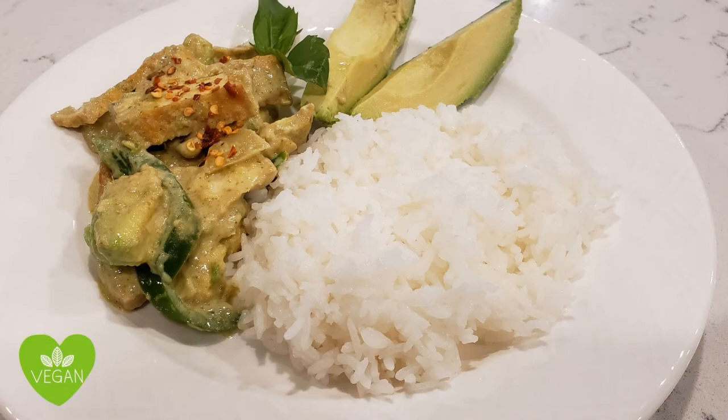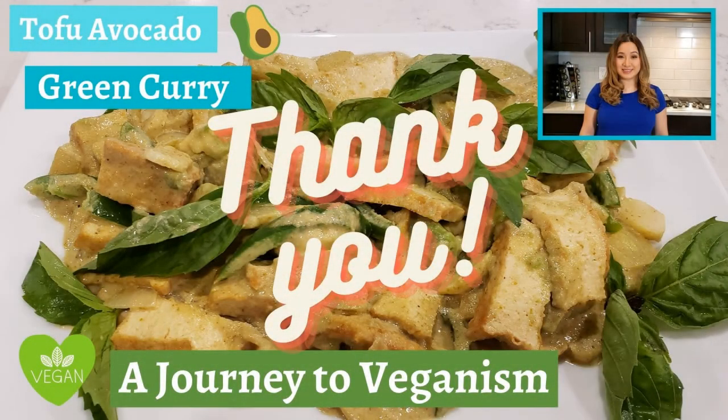Your meal is complete. I hope you enjoy this video and recipe. Please be sure to subscribe, hit like, and if you know a friend who might be interested in the vegan journey, please share this video. Thank you.